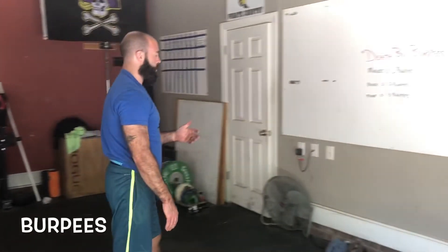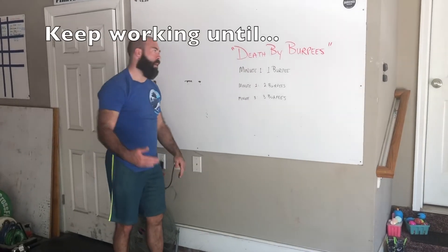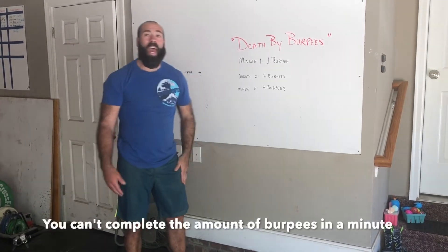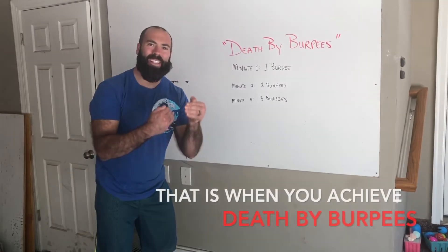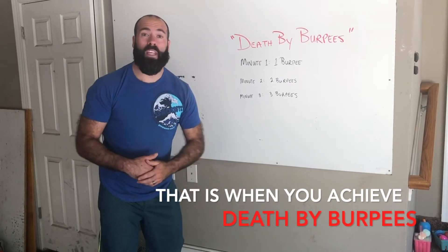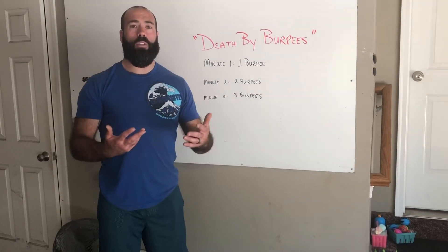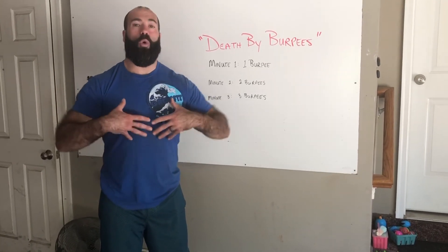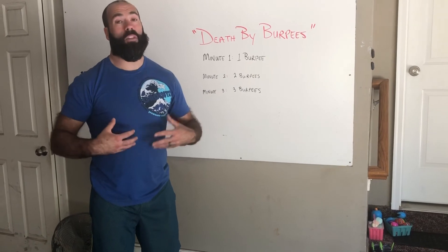Three ways that we can modify those burpees today so that you can be successful. Every minute we are going to be adding one burpee. After doing one burpee, you rest. Remember pace — as you're looking at your clock, see how long it's taking you to do a burpee and try to keep that same pace. If it's taking you four seconds to do a burpee, try to keep it that way. Remember, you want to breathe in through your nose and out through your mouth as you're working out. Don't hold that breath in — it's not going to get that oxygen to your muscles that really need that oxygen-rich blood.